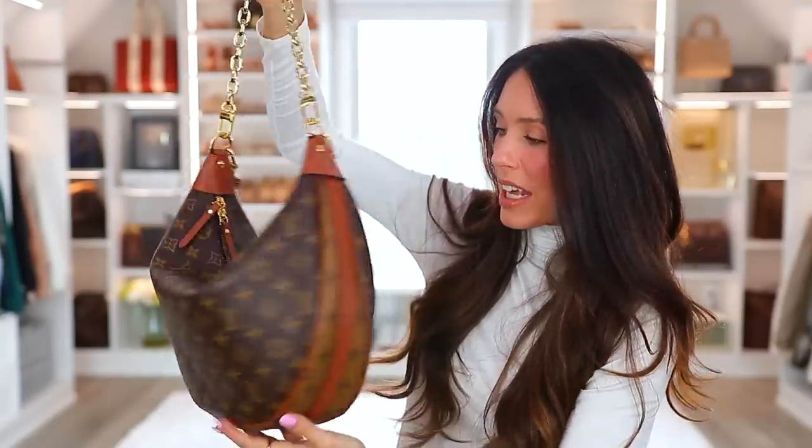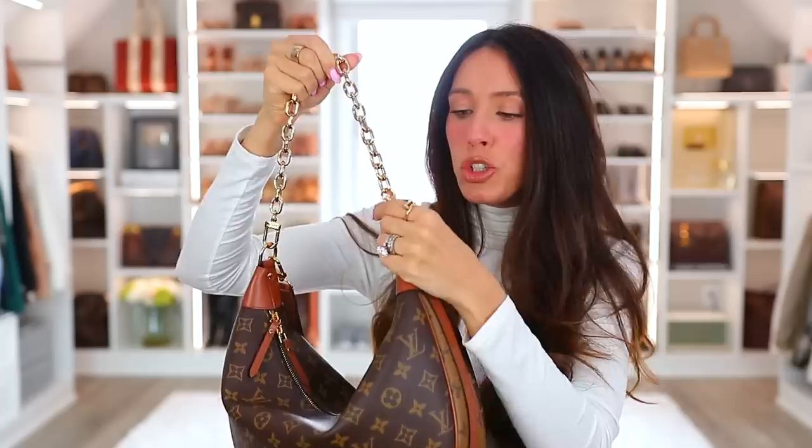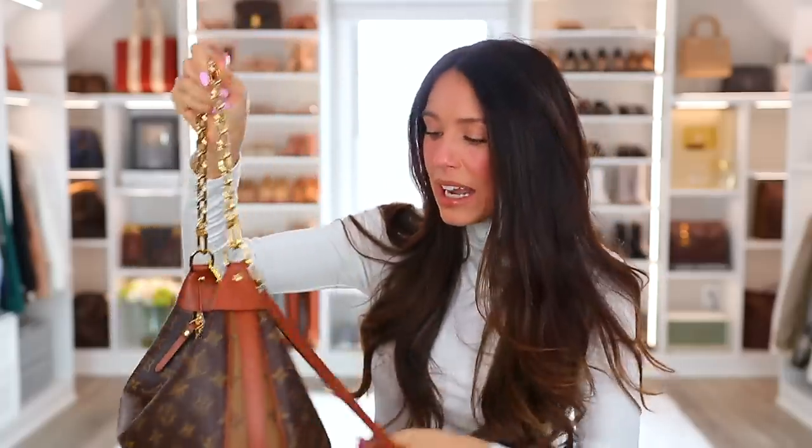When you have a decent amount of things in it, I like the shape — it really turns into a full-blown hobo style bag, like a moon shape, which is just really cool. It's not a super dressy bag, like you're not going to go out in a fancy cocktail dress with this. But if you remove the longer strap and just use the chain, it does look a little bit more elevated. If you want to wear this cross body and be completely hands-free, it does look a little more casual — like a great everyday bag.